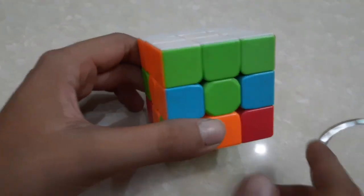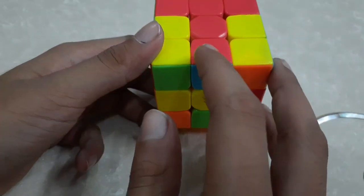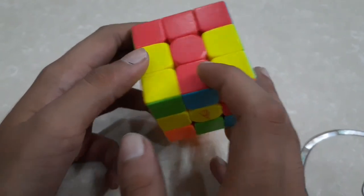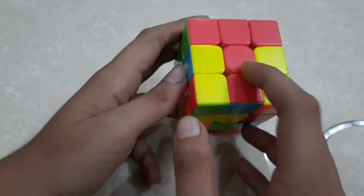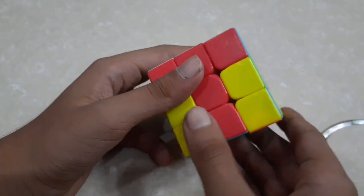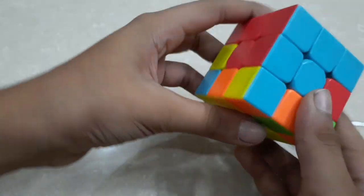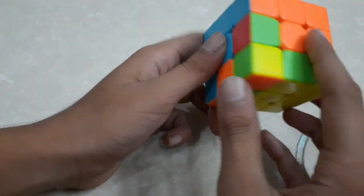Our next step is to complete the second layer. To complete the second layer, we have to choose any edge that does not have yellow color. I have chosen this edge and I will place it to the center piece of that color. Red is over here, so it is already placed, and we will do this algorithm. By doing this algorithm, that edge piece is placed.